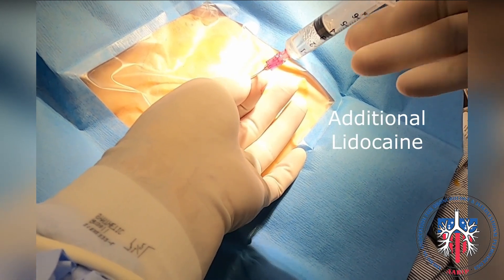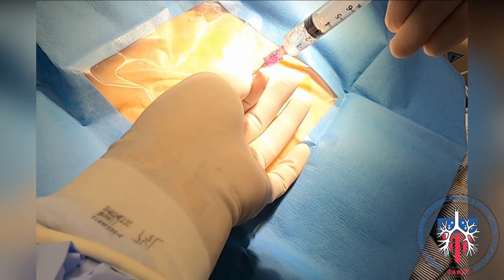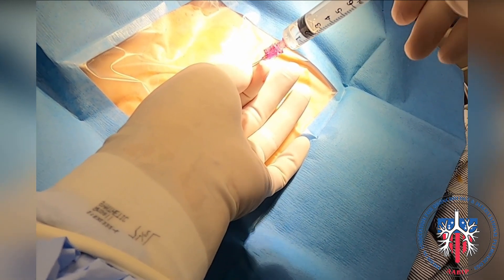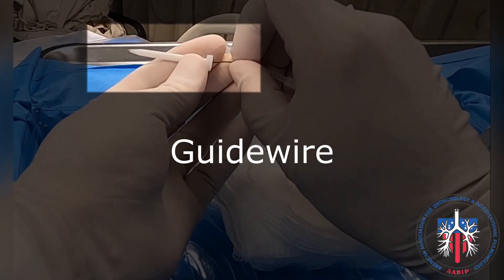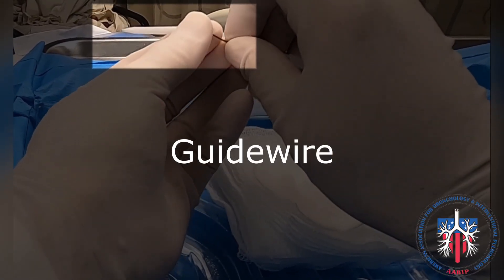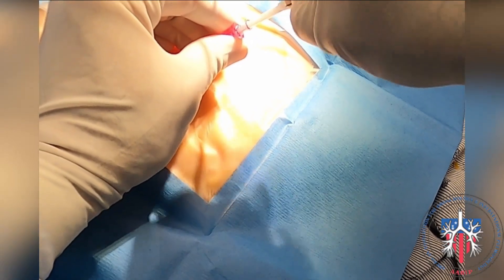Using the introducer needle, we follow the same track until we enter the pleural space, again watching for air bubbles. The introducer needle is kept in place and the syringe is detached.